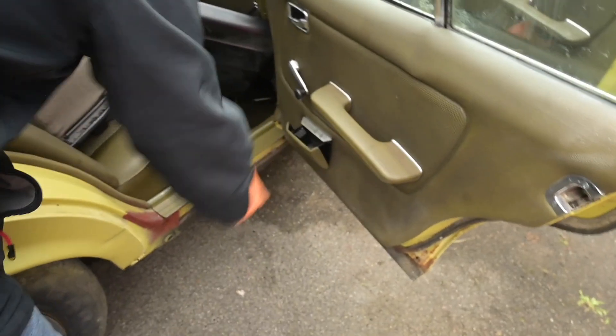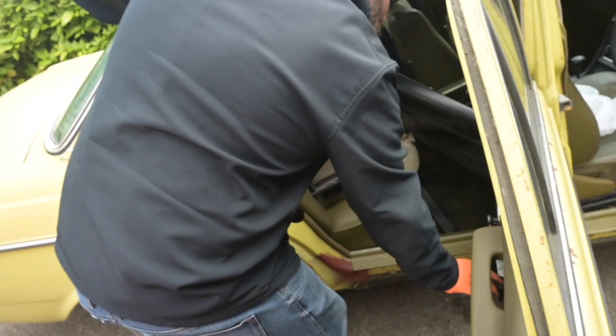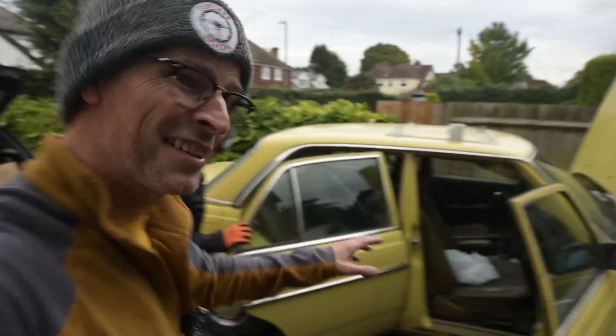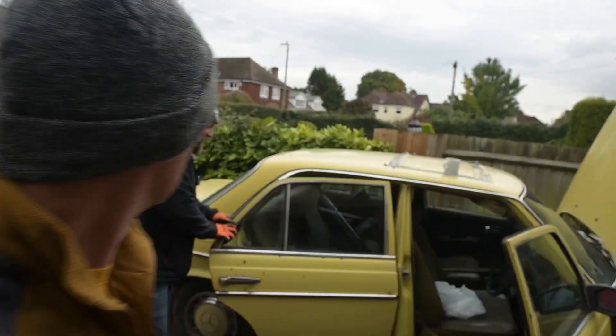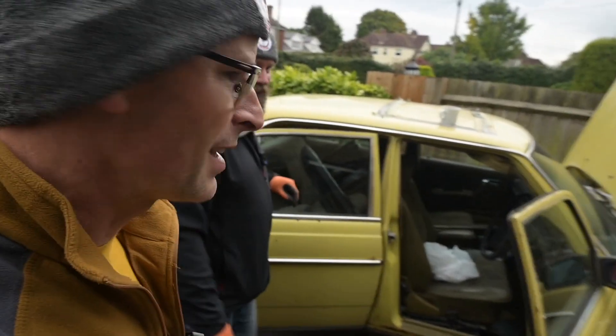You can see the era this was from because you've actually got ashtrays in the doors. Kids liked to start smoking young back in the 70s - you've got a car seat for the kids and their own personal ashtray, which is wonderful. Because this is a 1978 car it doesn't need tax or MOT, although I think if the car's been off the road you do have to do an initial MOT before you drive it. I feel safer making sure it has an MOT before it actually happens.